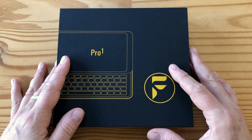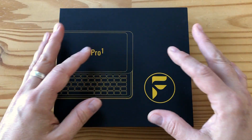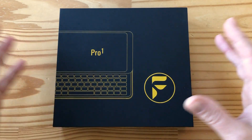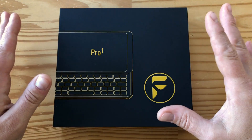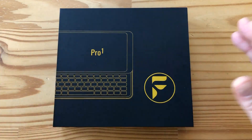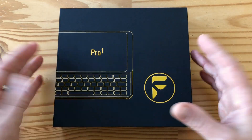Now a quick disclaimer before we start — I in the very early days of this project advised the company a little bit. I just want to get that out of the way so you know where I'm coming from. But I have not worked with the company in quite a while, so this is pretty much new to me in terms of a final product.